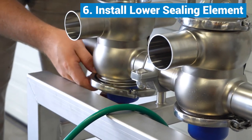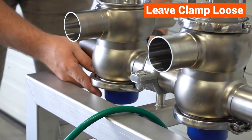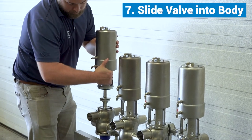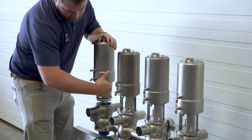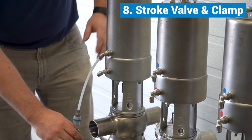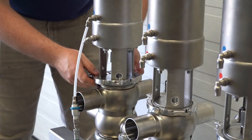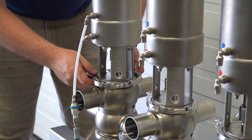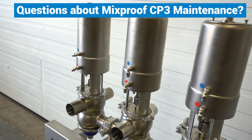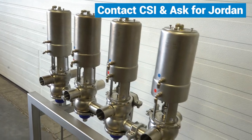Install the lower sealing element, but leave the clamp loose. Slide the valve into the body. Stroke the valve and clamp into place. Tighten the bottom clamp and release the air. If you have any questions about maintenance on the Alfa Laval Mixproof CP3, contact CSI and ask for me, Jordan Cook.